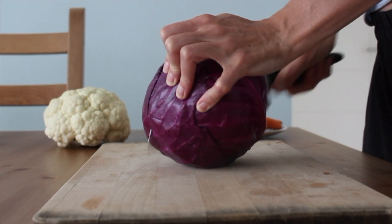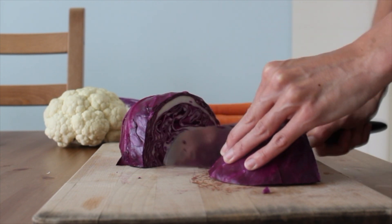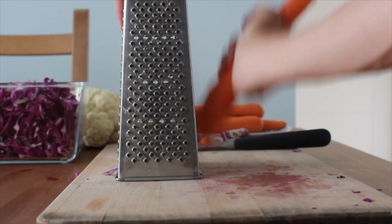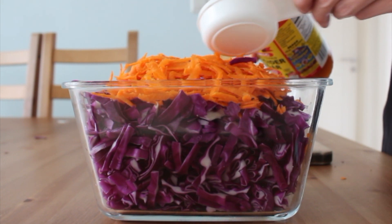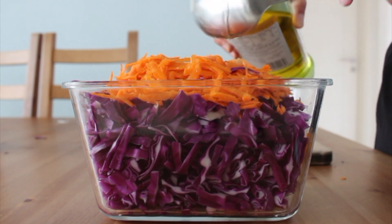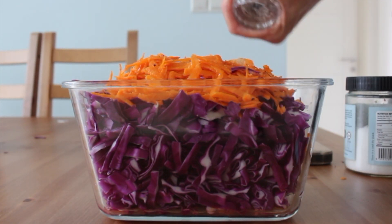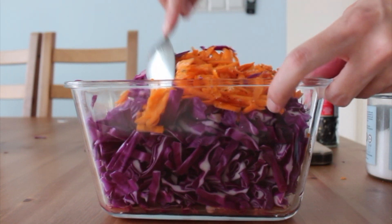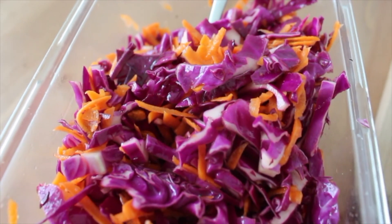The last veggie dish I prepped this week was a simple red cabbage coleslaw. I just sliced up about half a head of red cabbage and shredded some carrots, put that in a bowl with some apple cider vinegar, olive oil, a little maple syrup, salt and pepper. I definitely overfilled this container, but it ended up wilting down as I stirred it. Make sure all of the veggies are coated in the marinade and let it sit — it just gets better the longer it sits in the fridge.